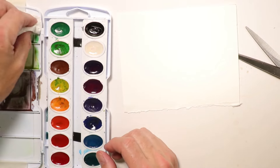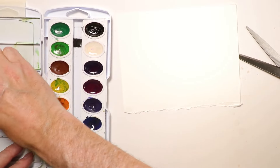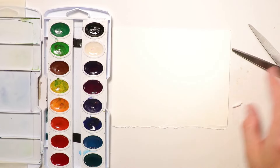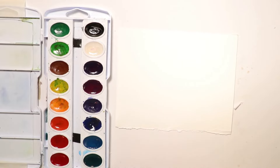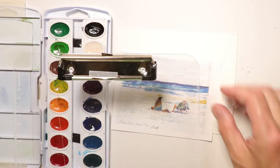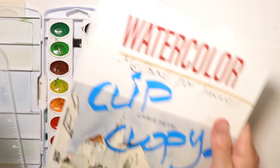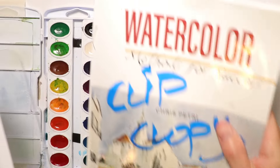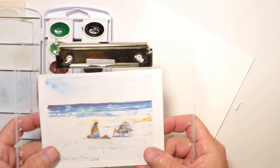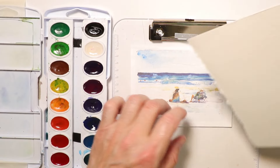We're going to replicate the process. First I'll clean up my palette a bit with the spritzer bottle. It's a lot better if you can clean your palette between paintings since we're going to use some different colors for this next painting. Better to start with a fresh clean palette. Then we'll set everything up again like we did before. The first thing is to use our translucent clear plastic clipboard and take our painting — clipped from my book — and put it down.